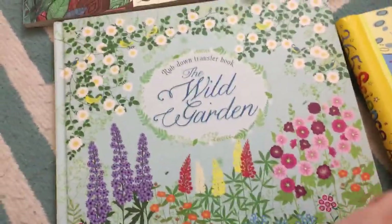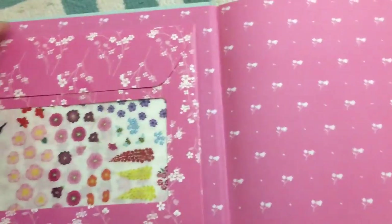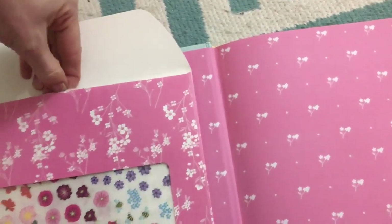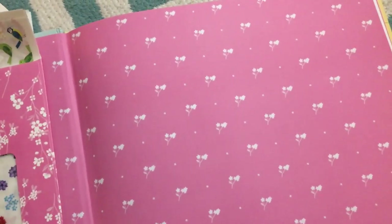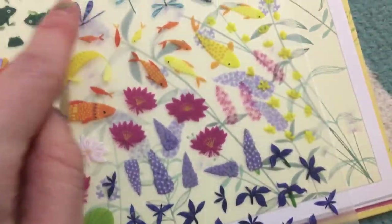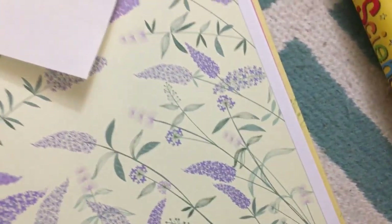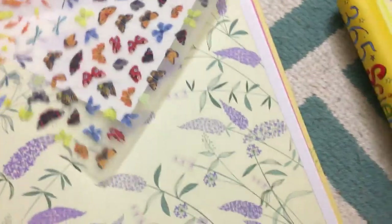This is going to probably rival that, but I just haven't gotten to use it because I just got it. This is a rub-down transfer book — this is the Wild Garden. It comes with these sheets of decals with a sheet behind it that protects them so the stickies don't come off on just anything. You find a page that matches, look at the stickers on the leaf color in that corner, find the leaf corner, go to the colored page, and wherever you want to put something you rub it, then lift up and it leaves off. You can decorate the whole thing that way, and it's gotten rave reviews from kids and adults alike.